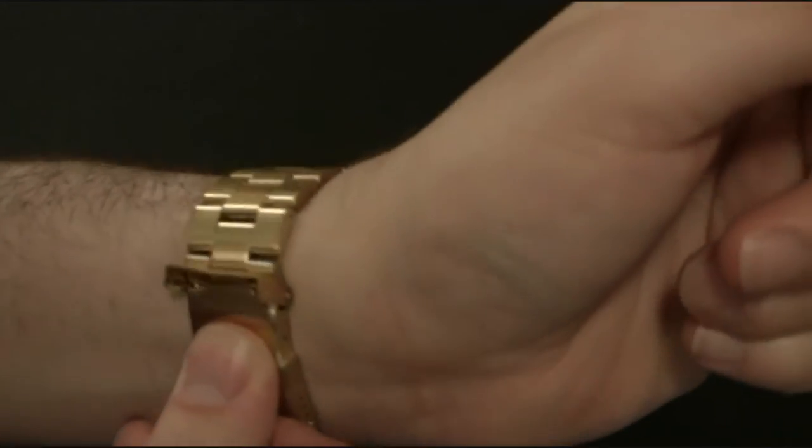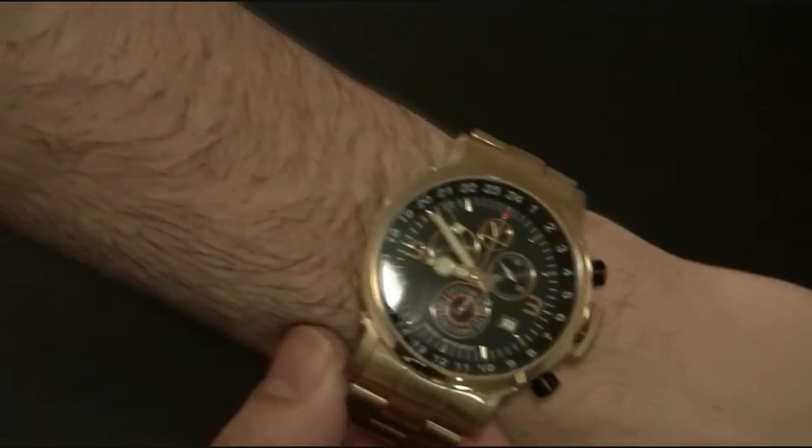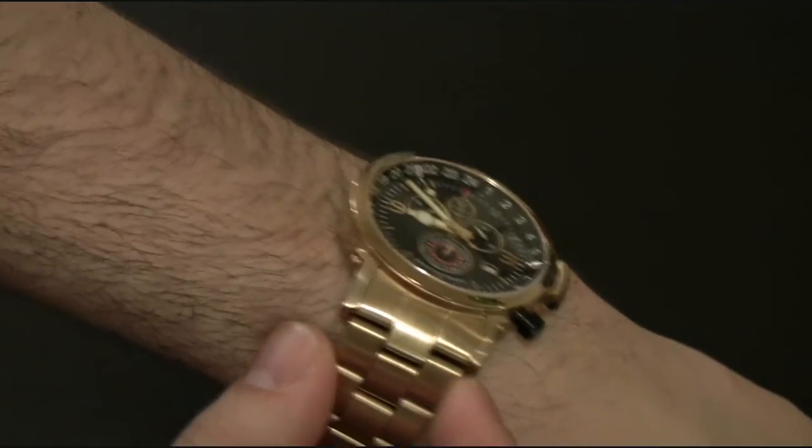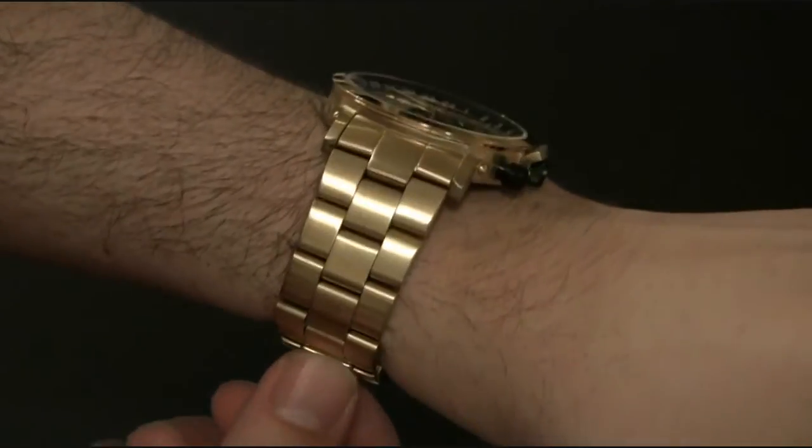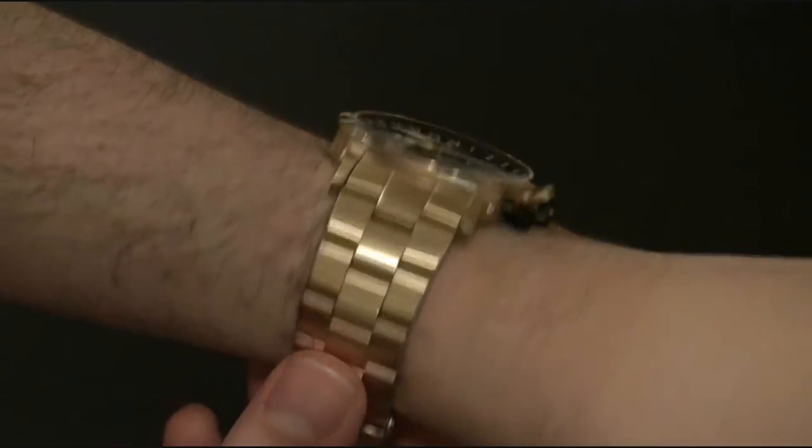This particular version is the gold tone. They also have a steel one and a 24-karat gold plated model that goes for a little bit more. This one is about $385.